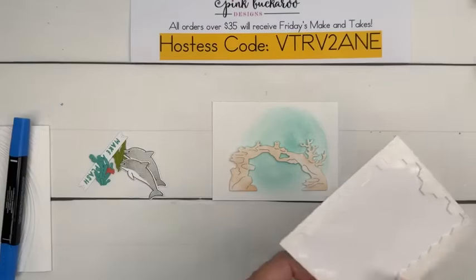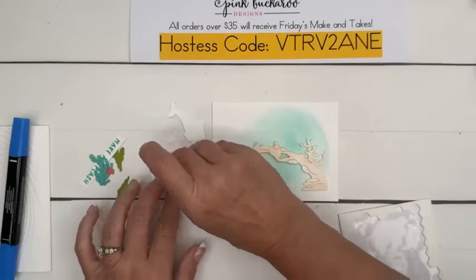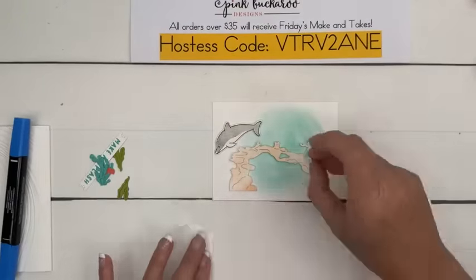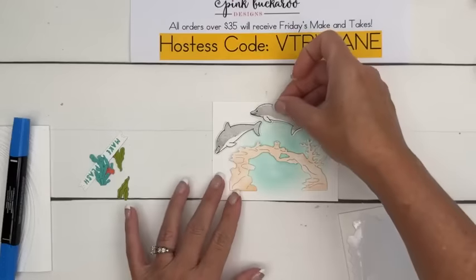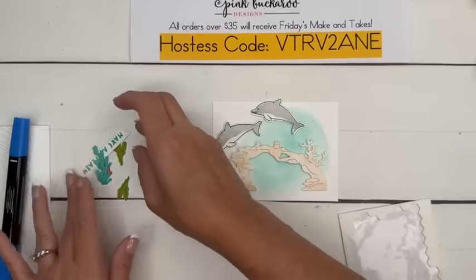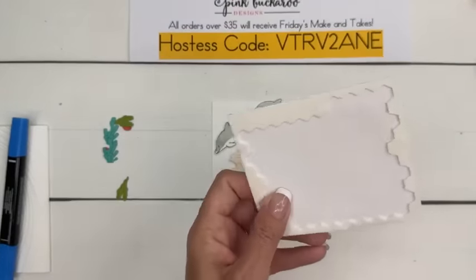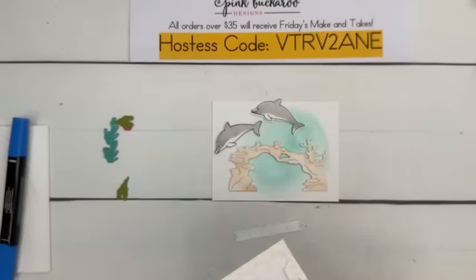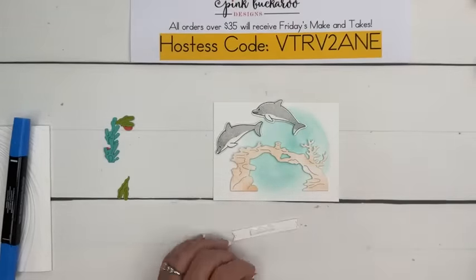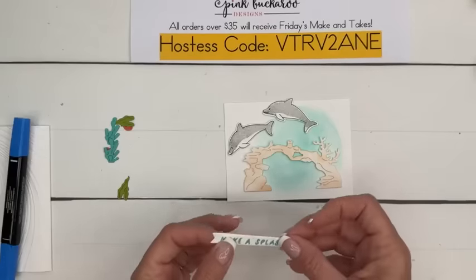I need a treat idea for the Tune In stamp set — what kind of candy could go with a TV tune in? I'm having trouble coming up with treat ideas lately. Sandy sent me some retro candy. Milk duds — that's a cute idea, Susan. Milk duds would be fun! I like milk duds.